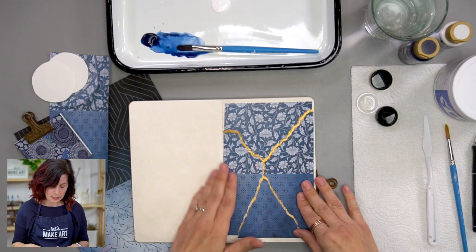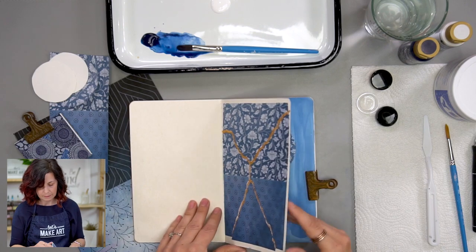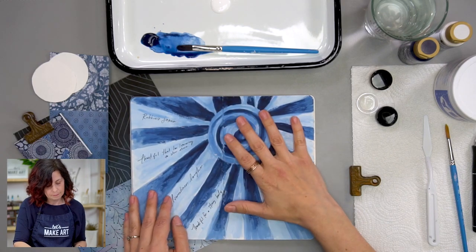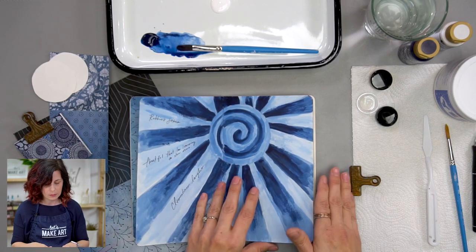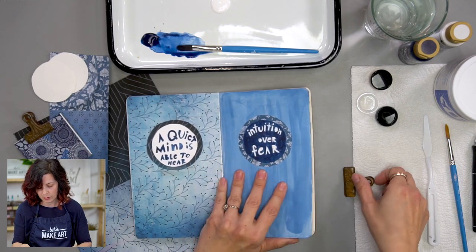We did this Kintsugi layout where we tore the paper and mended it back together with gold — that was a lot of fun. We are going to work on this today. We also did this sort of gratitude blue burst layout where we painted it and put things we were grateful for, and I had fun with the supplies. So we'll start with this and just do a little quick tutorial.